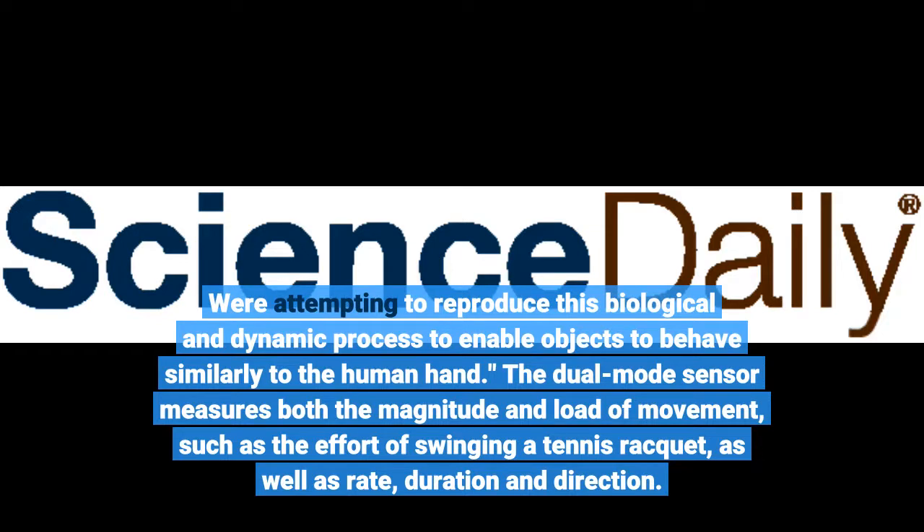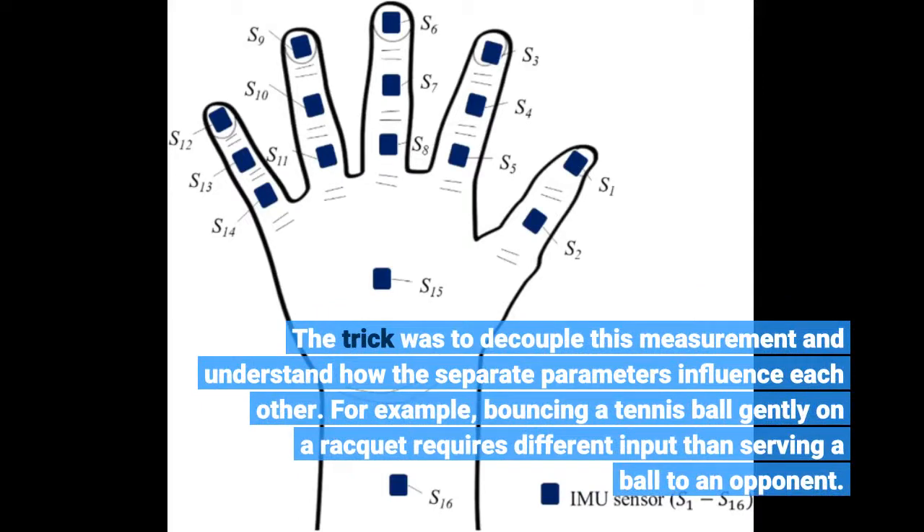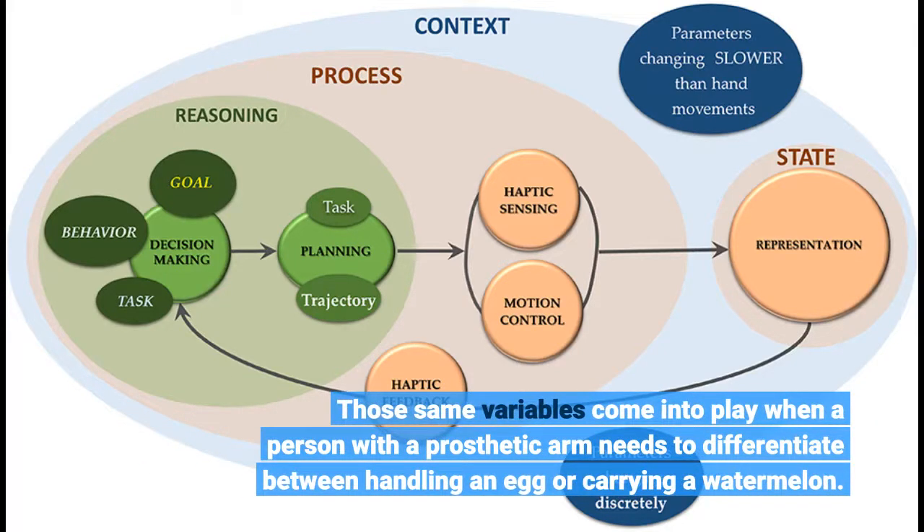The dual-mode sensor measures both the magnitude and load of movement, such as the effort of swinging a tennis racket, as well as rate, duration, and direction. The trick was to decouple this measurement and understand how the separate parameters influence each other. For example, bouncing a tennis ball gently on a racket requires different input than serving a ball to an opponent. Those same variables come into play when a person with a prosthetic arm needs to differentiate between handling an egg or carrying a watermelon.